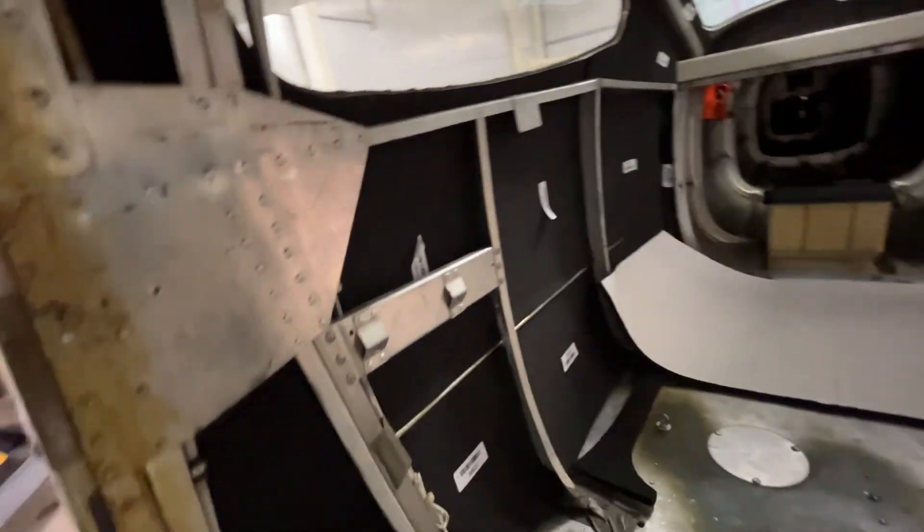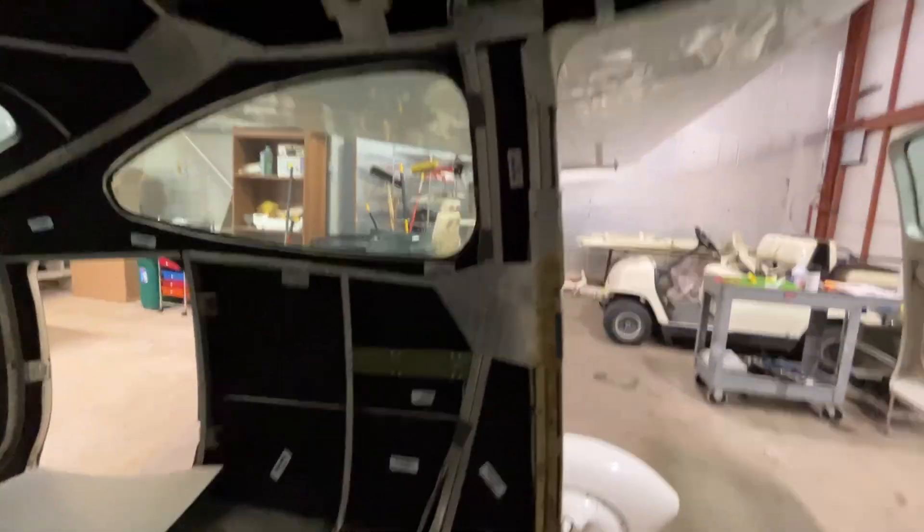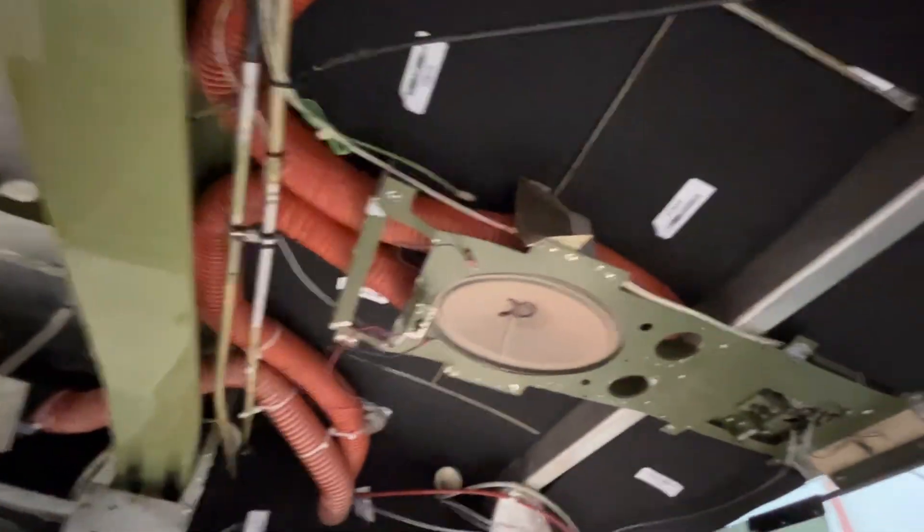And you look at all this black stuff here — this is the hush kit. Every panel is being covered with this sound deadening material. That was fun for the guy to get it all up back in there.